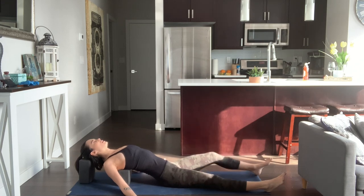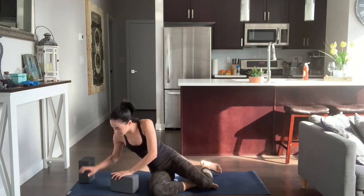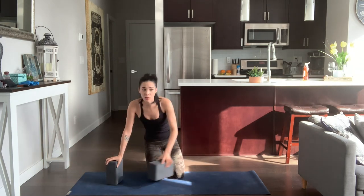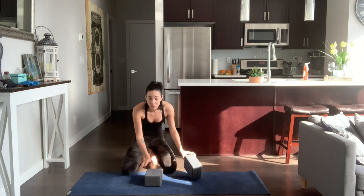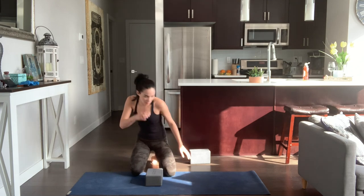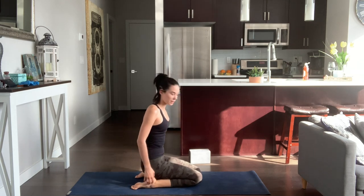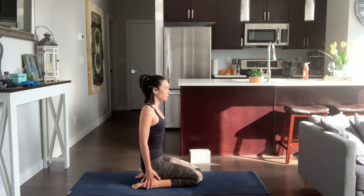Then bend your knees if they're not already there. Roll off to the right side. We're going to set up for virasana. If virasana doesn't feel good on your knees, you're more than welcome to go to a cross-legged position or sit up on a blanket. In virasana, you may need one block or two blocks depending on how your knees are. Place the block on the mat in the center, long way, and place your sit bones onto that block, hugging the outer ankles in, making sure all ten toes are pressing down into the floor. Knees are together.